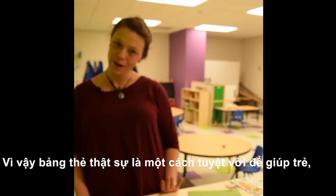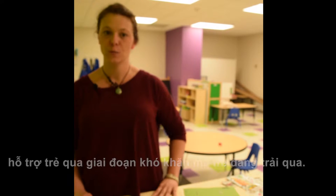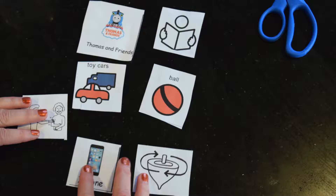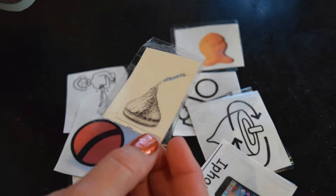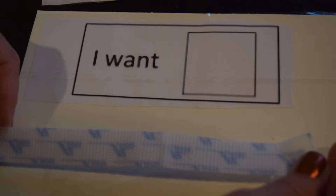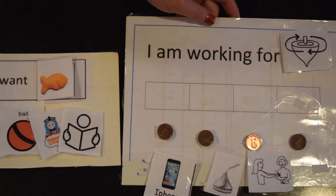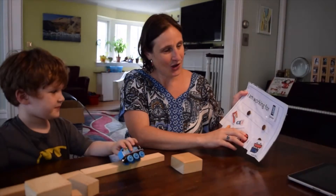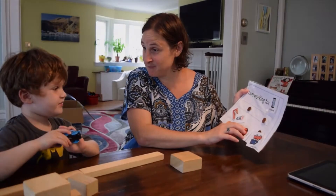Token boards are a really great way to support your child through any sort of difficult time they're having. That's a really good job playing nicely — well done. You can have your iPad for five minutes.